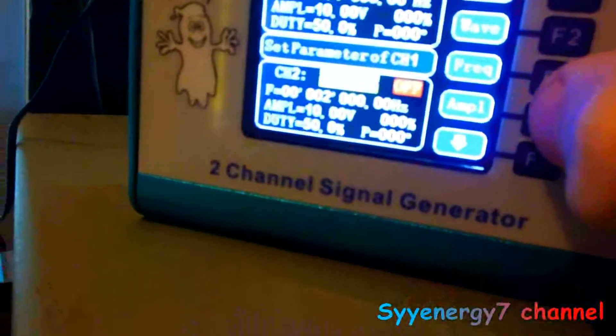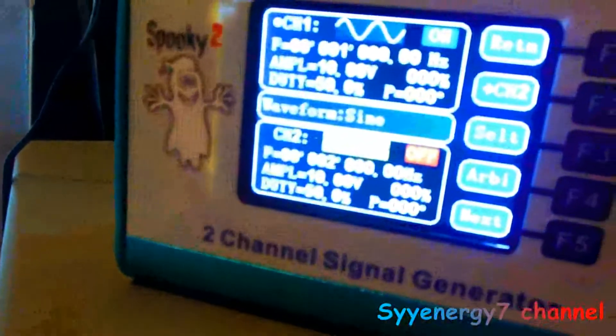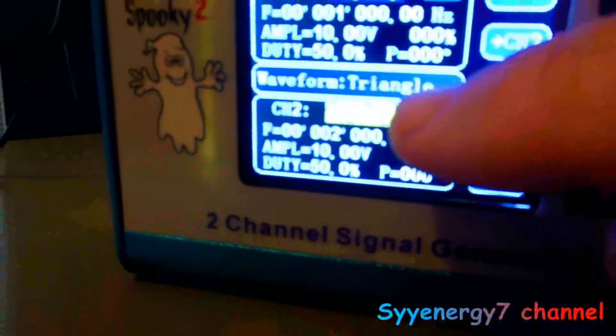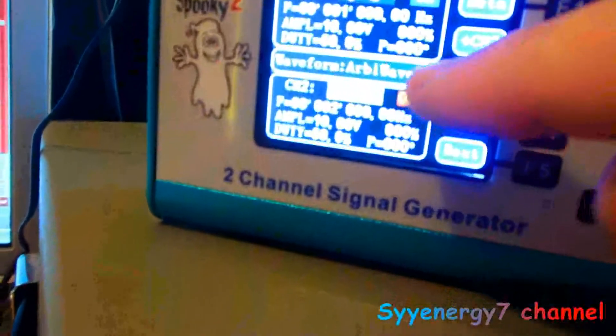I want to go through the waves on this generator. There's a menu that changes based on the function — if you're on frequency it says 'set frequency.' If you select wave, it shows: sine wave, then square wave, then triangle wave. That center menu changes depending on what function you're using. Now I'm going to go to the arbitrary waveforms.